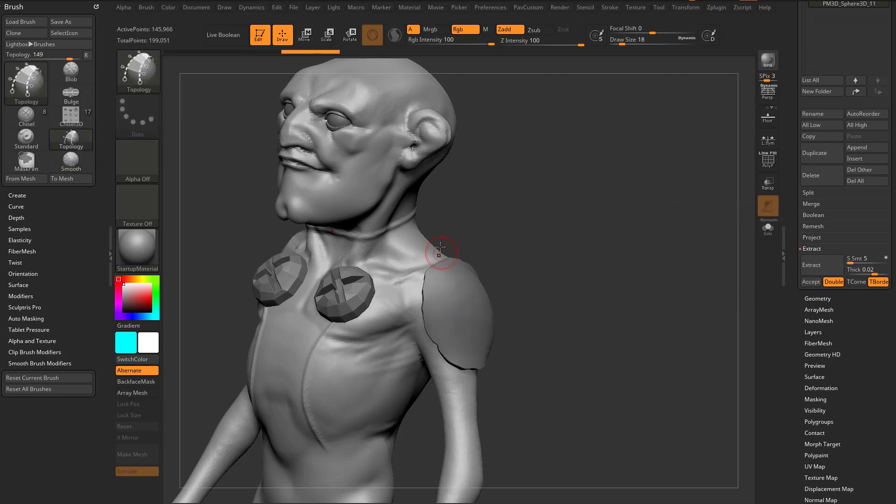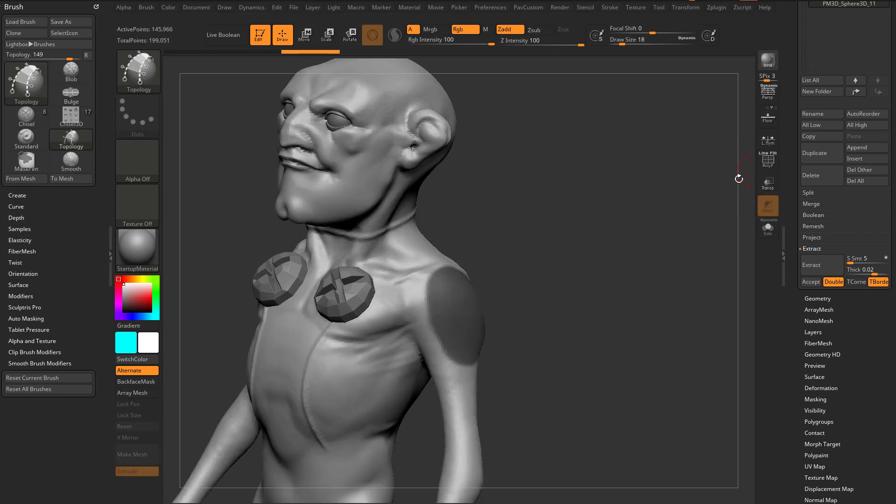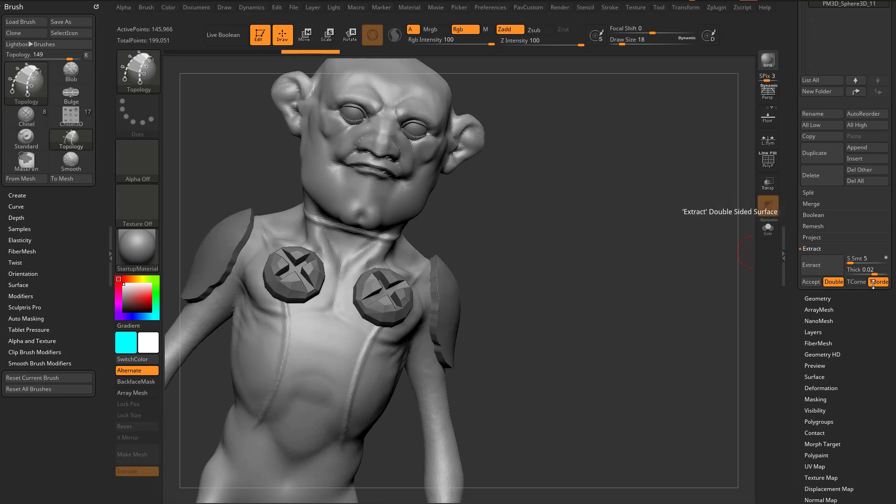If I hit extract, that's going to give us a preview. Essentially what it's doing is taking that geometry that exists — if we turn on polyframe and hit extract, you won't see the polyframe just yet until we hit accept. But extract gives us a preview of what that mesh will look like based on the smoothness, the thickness, and if we have double turned on.